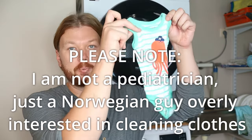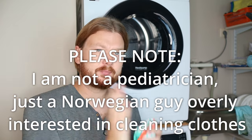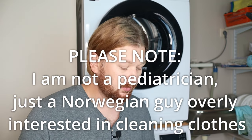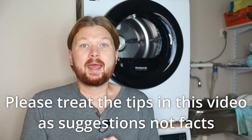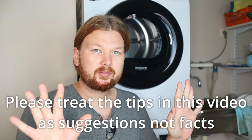Today we're going to talk about how to clean baby clothes — which cycle you should use and step-by-step how to clean them. First of all, if you have a cycle called the baby cycle, that is going to be the ideal setting. If you don't have it, don't worry — I'm going to show you how to imitate it.